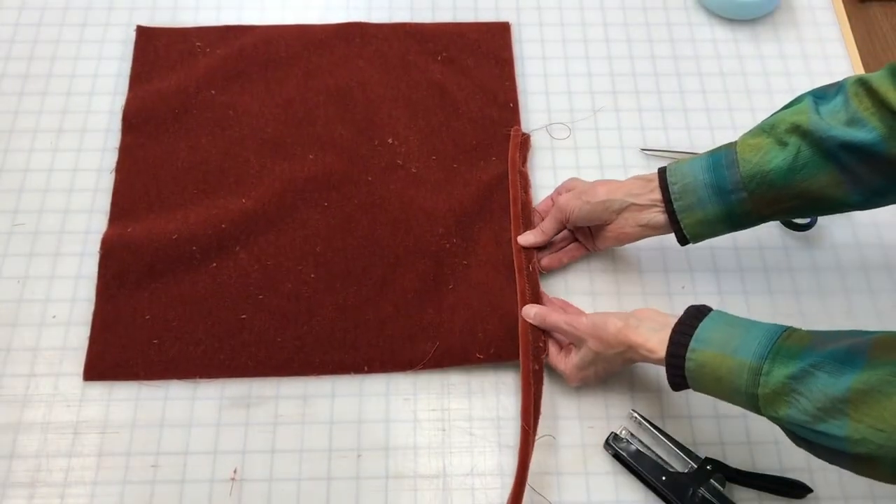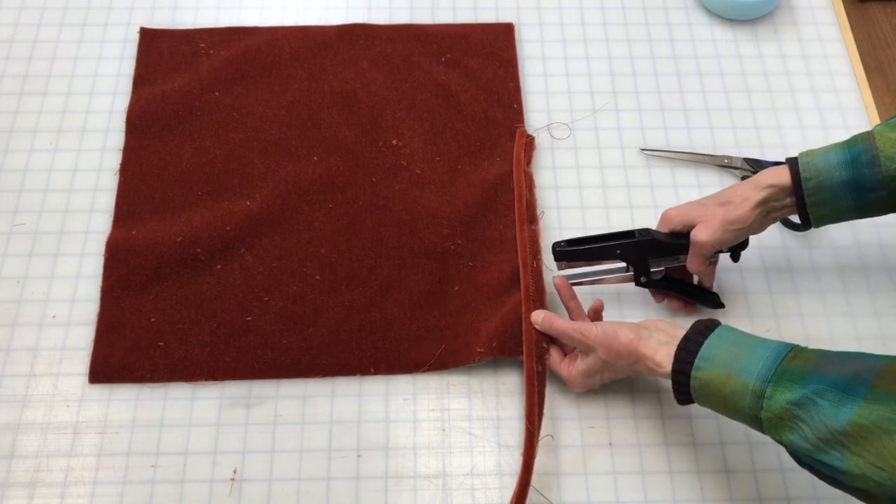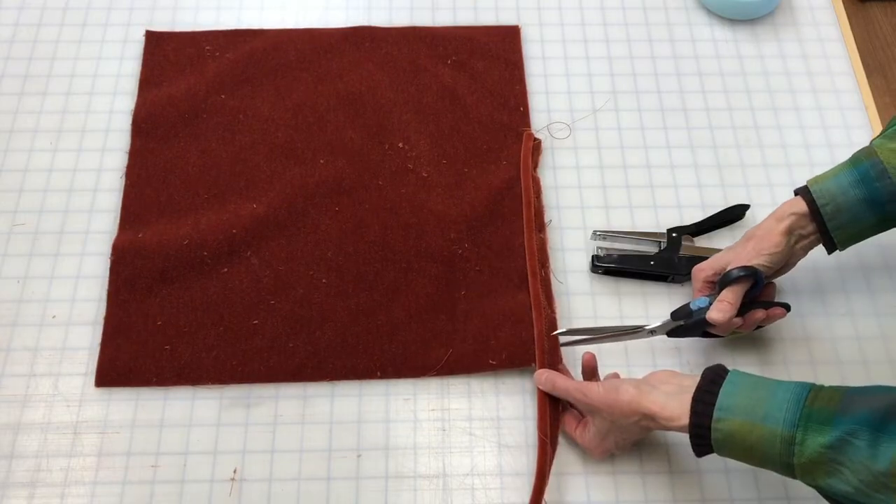You can use a home stapler for this. Sometimes they don't get as close to the edge — the staple is further back. It's just harder to get some staplers within the seam allowance.